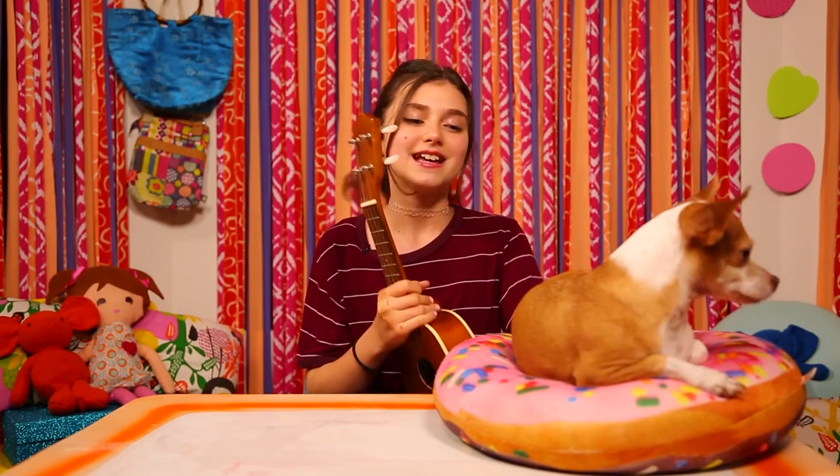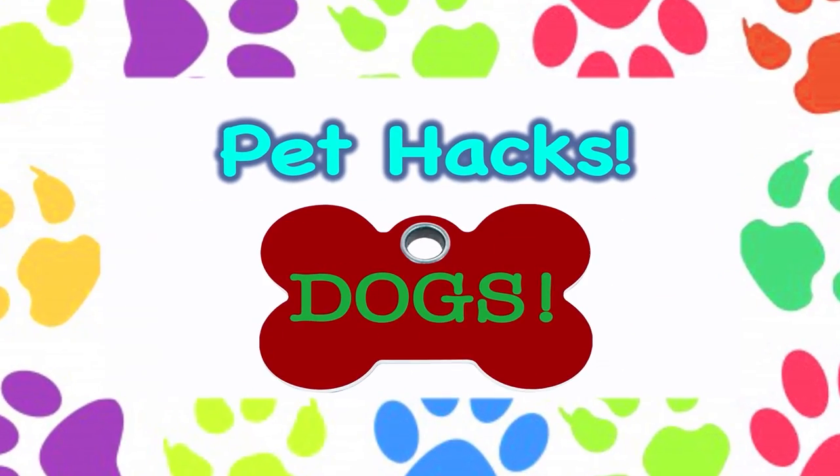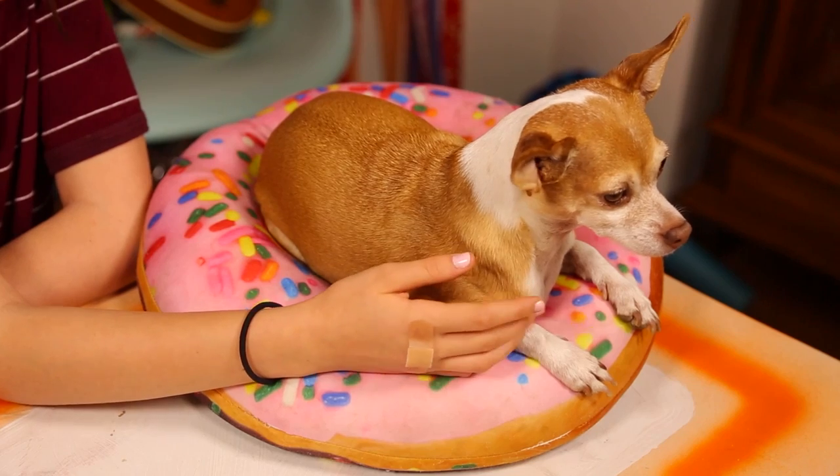Anyways, today's episode is Pet Hacks Dog Edition. Ginger's a playful dog, but dog toys can be really expensive, unless you know the simple hack. The perfect pull toy.